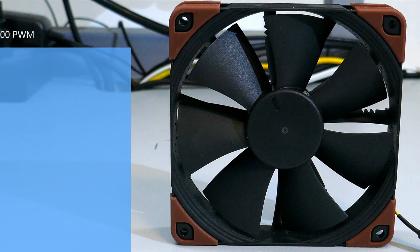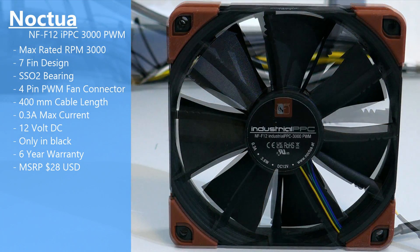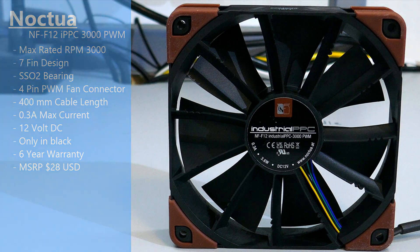Back to what I actually tested, which was the Noctua NF-F12 Industrial IPPC 3000 PWM. It has a max-rated RPM of 3000, 7 blades, Noctua's SS-02 bearing, it is a 12-volt DC fan with a 4-pin PWM connector, and it has a 6-year warranty.